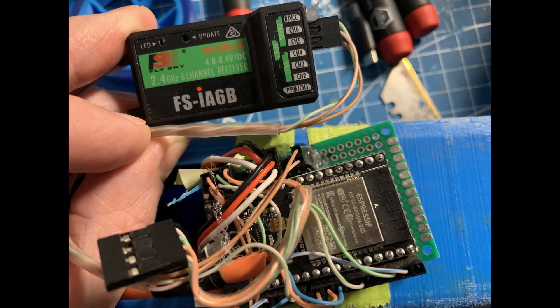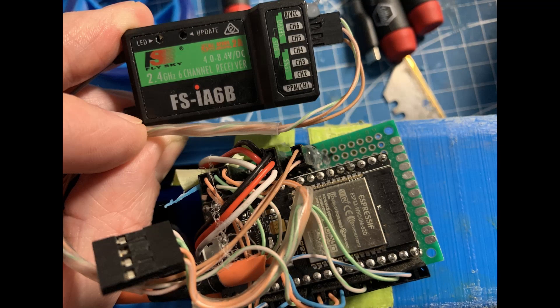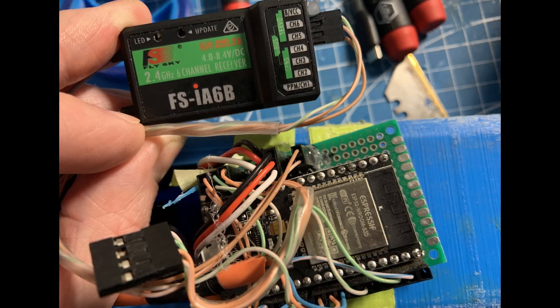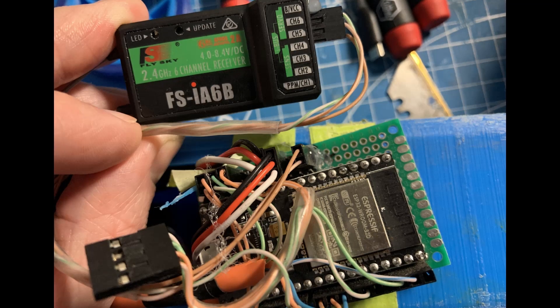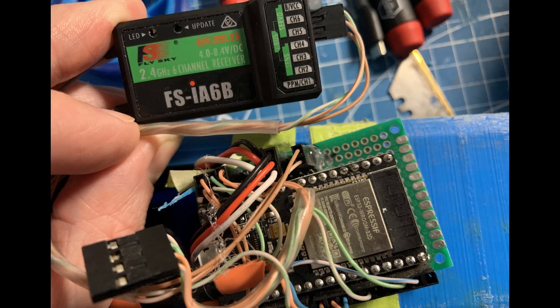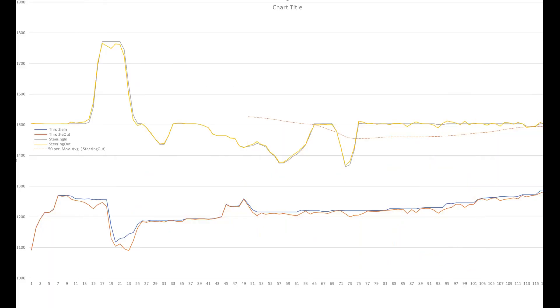I've installed the ESP32 and a six-channel receiver. The Flysky receiver I'm using has something called iBus, which allows me to receive all six channels into the ESP32 over a single wire with actually less latency. I was able to pull some good data showing that once the streamliner is moving, the stability control is actually doing very little and can in fact destabilize the car and cause oscillations at higher speeds. So ideally the stability control needs to take into account car speed, and I think a variable steering rate based on speed would also be a very nice thing to have.